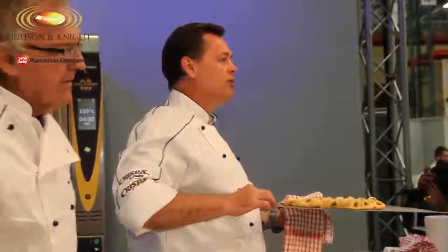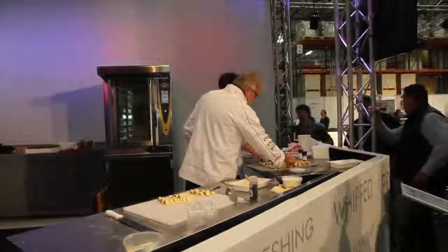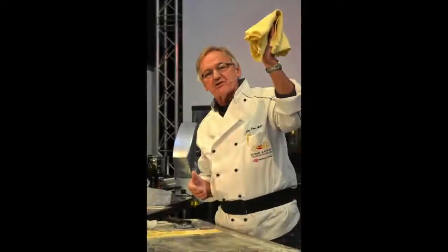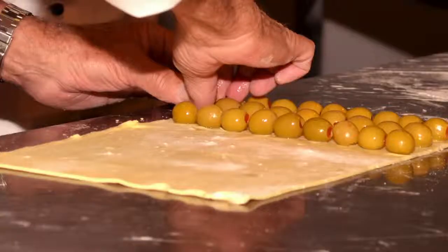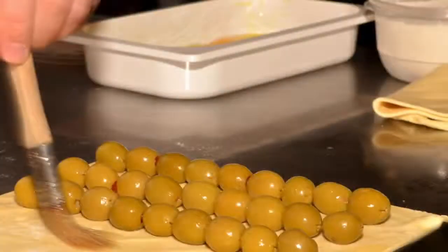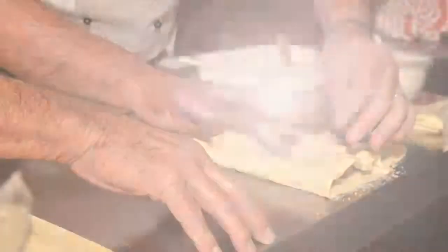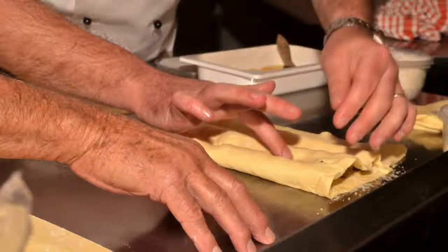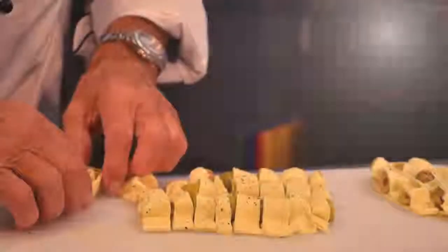Thank you very much for watching. I hope I've given you some inspiration. Thank you. I'll see you next week. Bye.